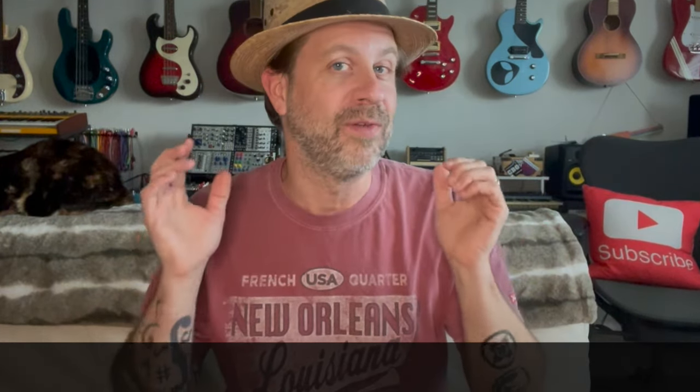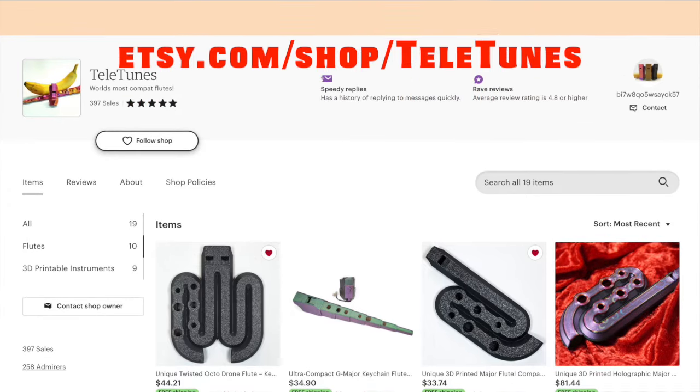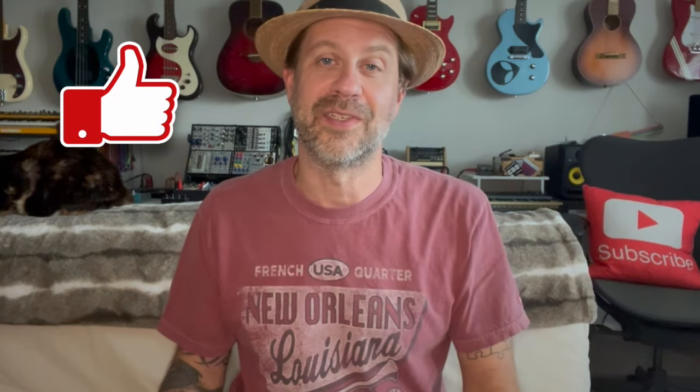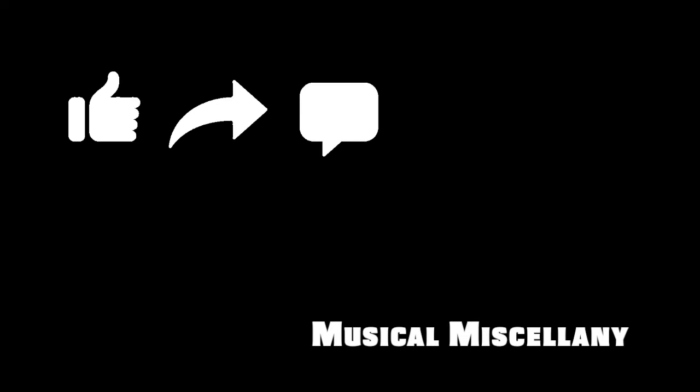In any case, I will link their website in the description — that's where you get one if you are curious. If you like these unboxing videos in general, I do have a playlist of those as well. All kinds of things that I've unboxed over the years, and some of them are really fun. If you like this video or anything I'm saying here today, go ahead and give me a thumbs up — that like button really does make a difference to the YouTube algorithm. If you're not subscribed already, why don't you go ahead and hit that subscribe button. Really appreciate you tuning in, and I will see you guys soon.